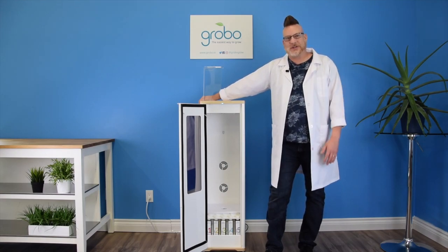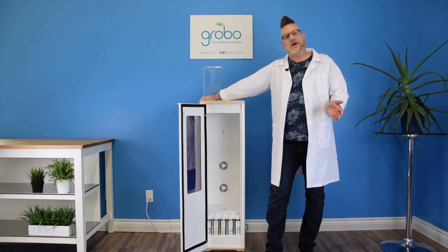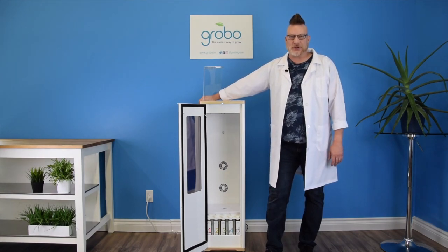Hey growers, I'm Steven. I'm the horticulturalist here at Grobo. Today we're gonna do a quick video to explain how to install your water level sensor shield.